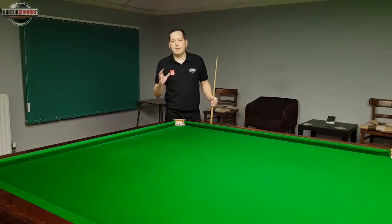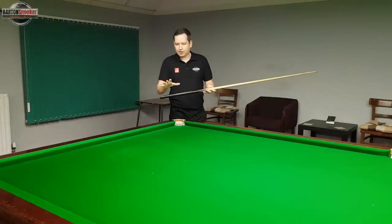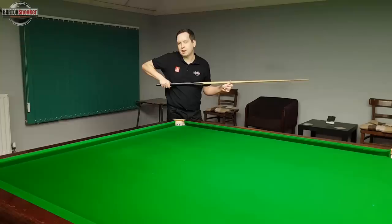A few people on the channel have asked me about cueing straight and how they go about practicing delivering the cue in a straight line. In this video I'm going to talk about some practice routines and exercises you can do that will hopefully help you feel better about delivering that cue in a straight line.